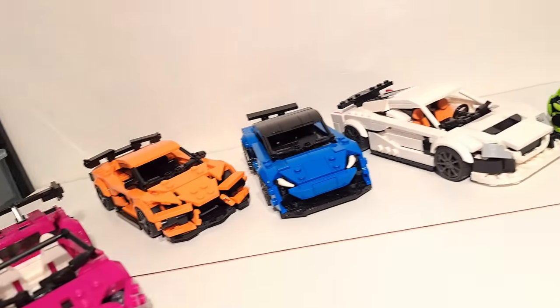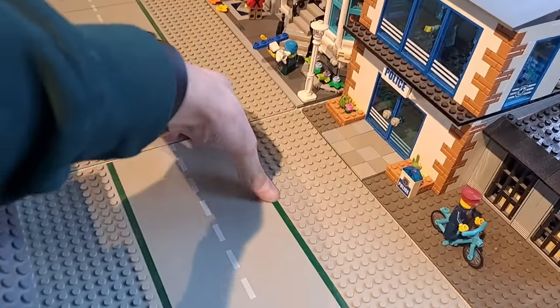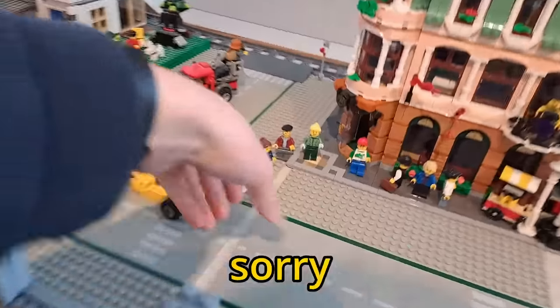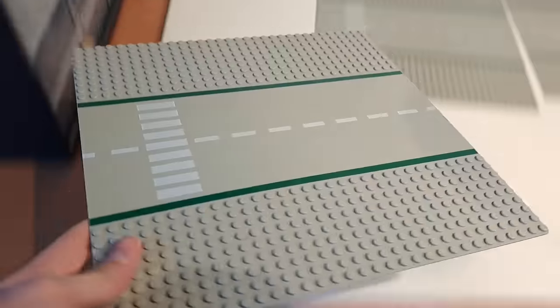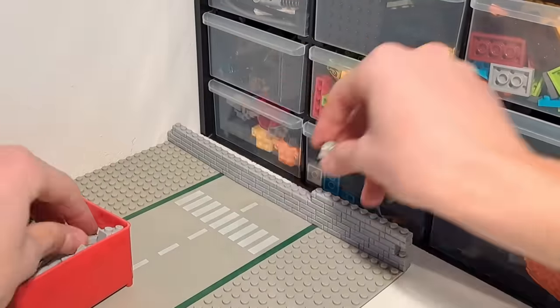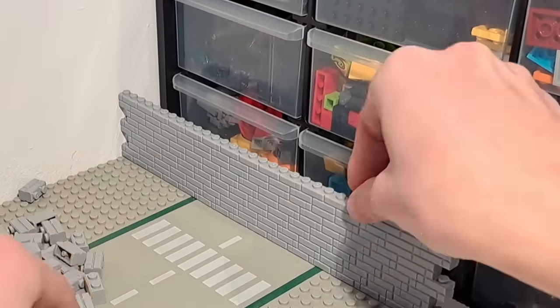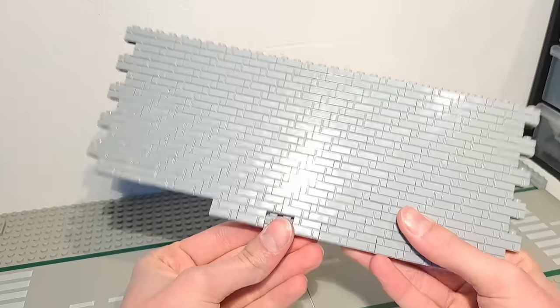Before we can crash test a single car, we'll first have to build a crash testing facility. I started by stealing some road plates from the city — sorry for destroying your city, but it's for experimental purposes. After connecting the road plates, I built a big wall on one end of the runway. In real crash test footage I found, I saw a blue metal barrier that takes most of the impact, so I recreated that as well.